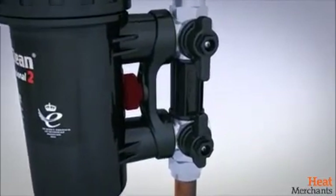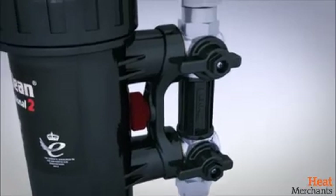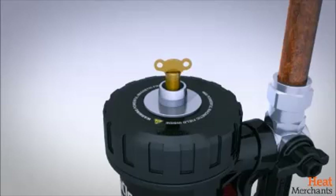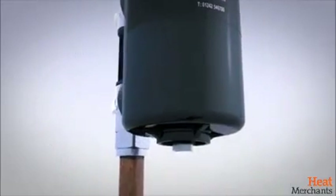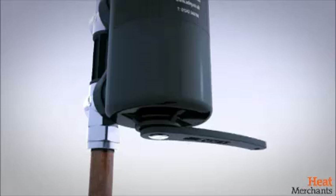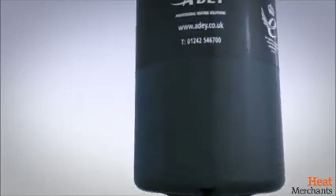To service the filter, first turn off both isolation valves. Then loosen the air vent to release any internal pressure. Next, open the low-profile drain point and drain the canister. Once complete, the filter can be serviced. This also allows installers to add MC1 Protector to the system.